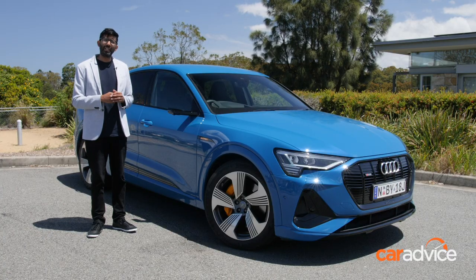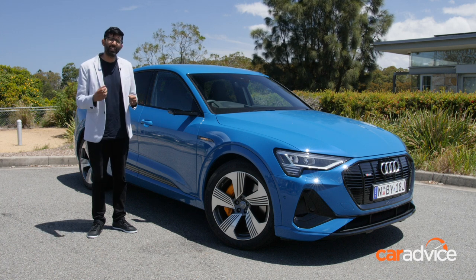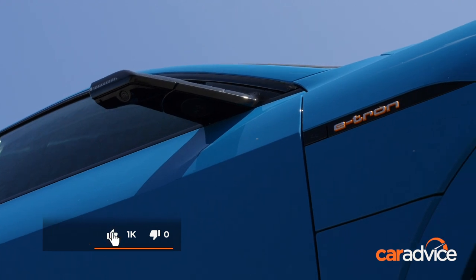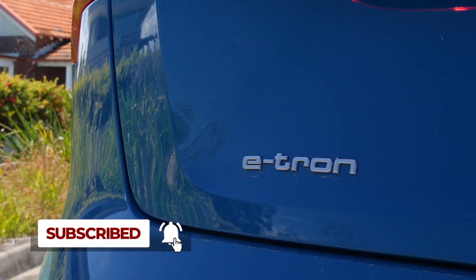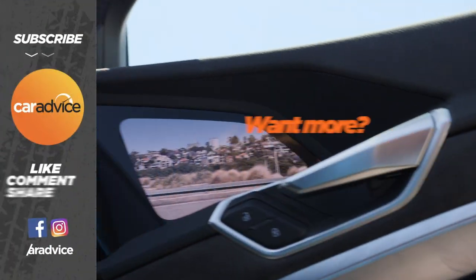So what do we think of this technology? Well, it'll impress your friends and it's a great party trick, but in all honesty, it lacks a little bit of convenience compared to a regular set of mirrors. Head to Cardvice.com to catch the full review on this Audi e-tron, and as usual, make sure you like this video and subscribe to the Cardvice channel.